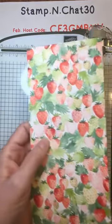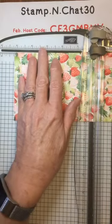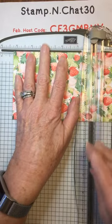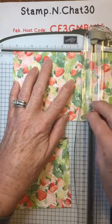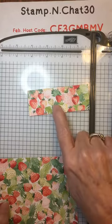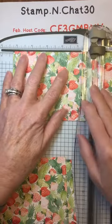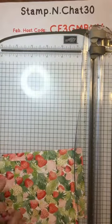Then I'm going to turn these cuts and cut each one at five and a quarter, because that's the standard size of a first card layer. I line it up at the five and a quarter mark and cut. When you finish, you'll have three little scraps that are four by one and a half. Be sure to save these because I'm going to show you some beautiful cards you can make with those in next week's Coffee and a Card.